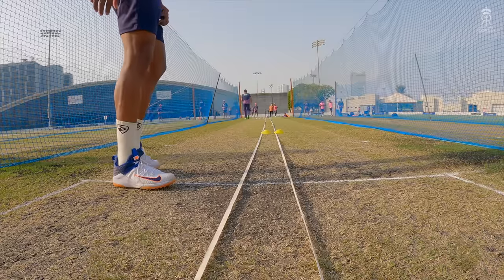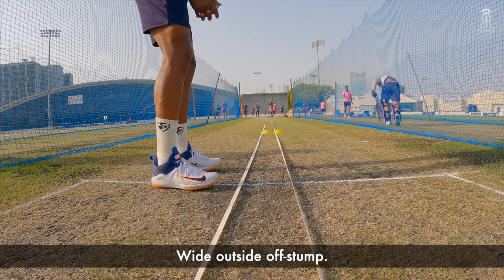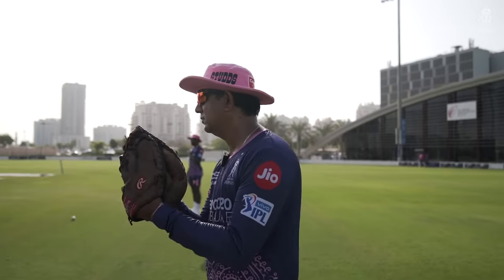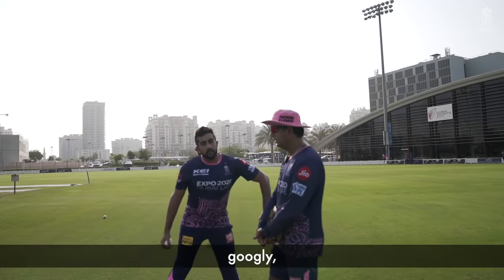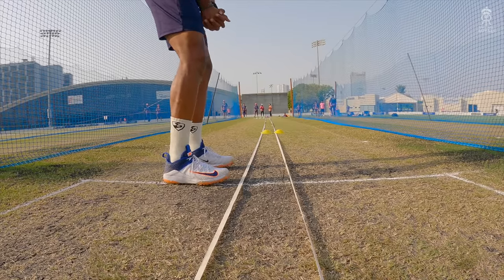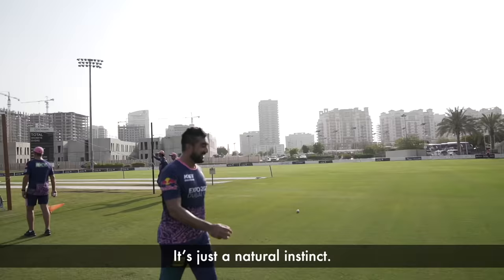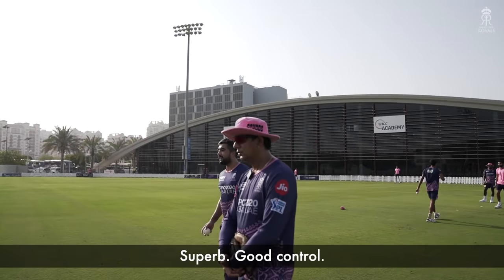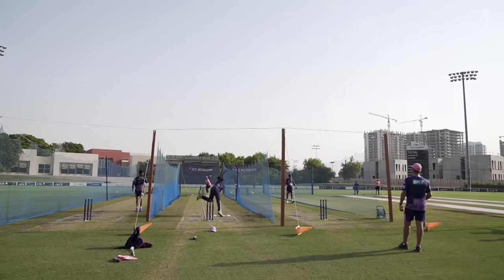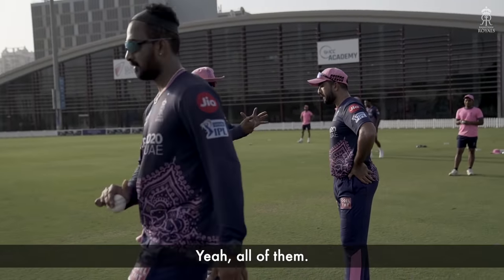Top delivery — googly into the pitch, wide outside off stump. Nice, that's good. Good googly, concealed well. Googly to a right-hander into the pitch. Excellent.